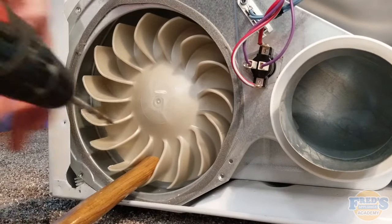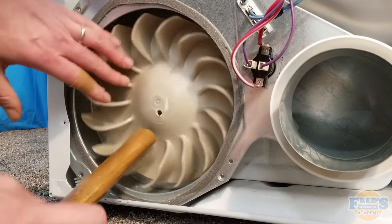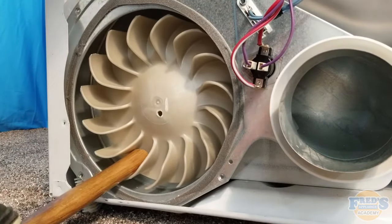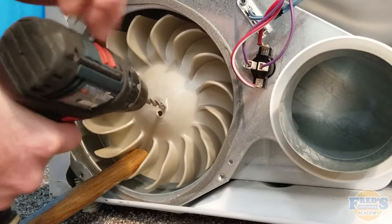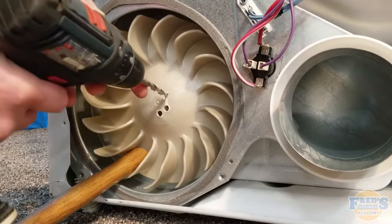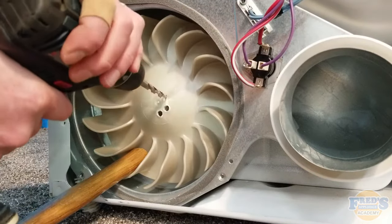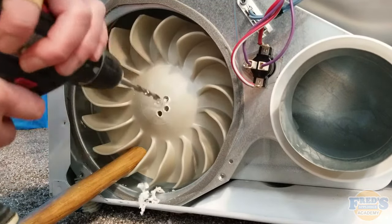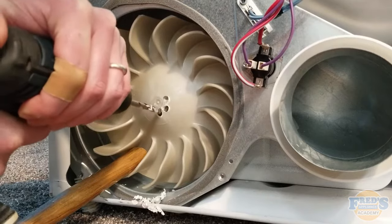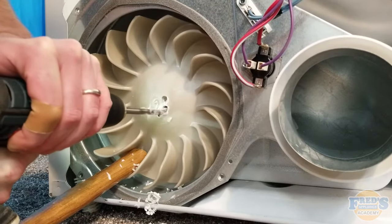Next we're going to use a drill, assuming it's the only tool you have for removal. Note that the blower wheel will want to turn with the drill if it isn't secured — make sure your foot is firmly on the hammer handle. With it secured, drill small holes just outside the center of the blower wheel all the way around, then bring the holes together using the bit to make one universal hole, allowing you to slide the blower out. This process is less noisy than chiseling but is time consuming and takes practice. I'd only recommend this technique if it's your only option.